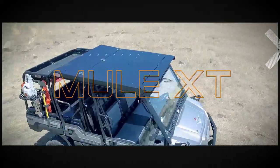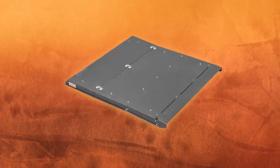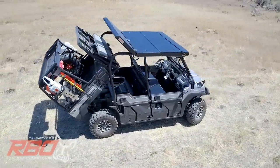The Kawasaki Mule XT roof by Razorback Offroad is one of the toughest roofs on the market. Manufactured in the USA from 16 gauge steel with our Tough Coat Powder Black finish, this roof is made to last, rain or shine.